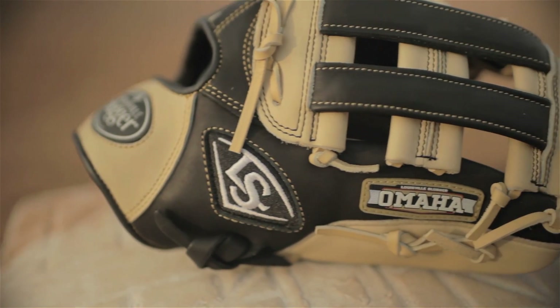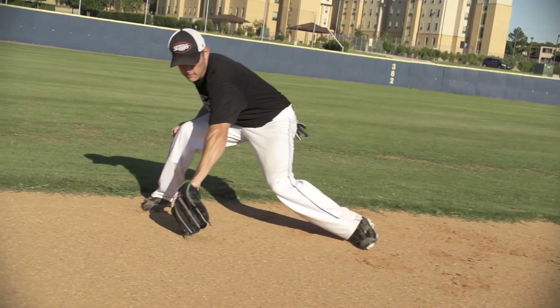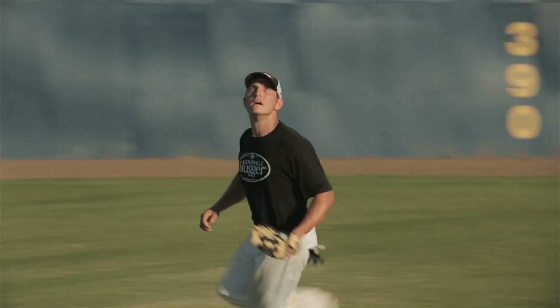It's made of a top-grade, oil-treated leather for a faster break-in, maximum feel, and performance. The best part about the Omaha Flared is it combines leading design with great materials at an incredible price, so that every player can take advantage of Louisville Slugger's Flared technology.